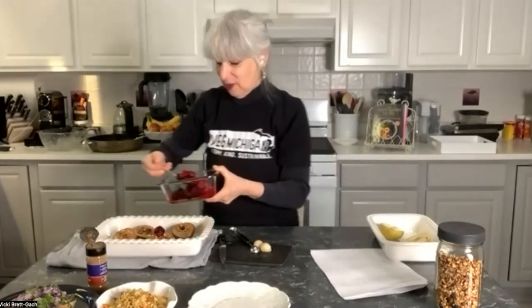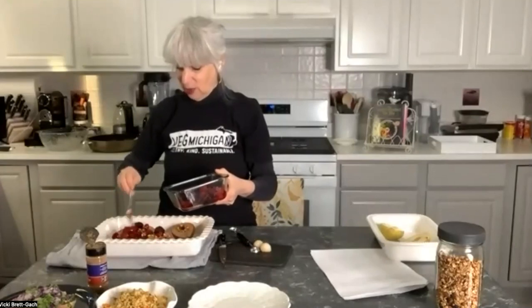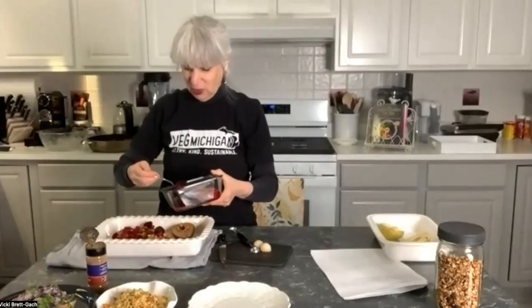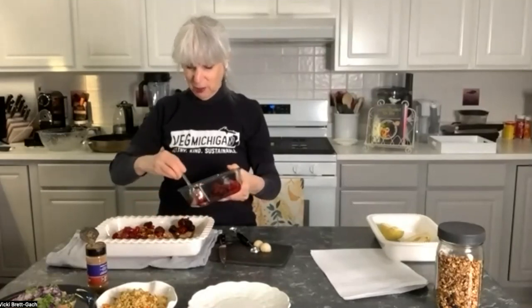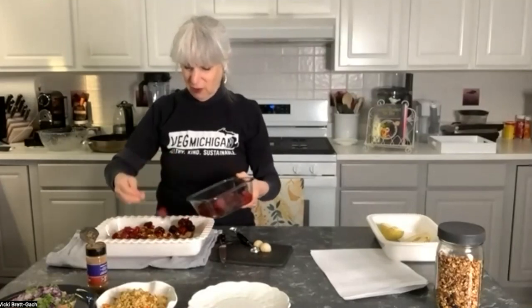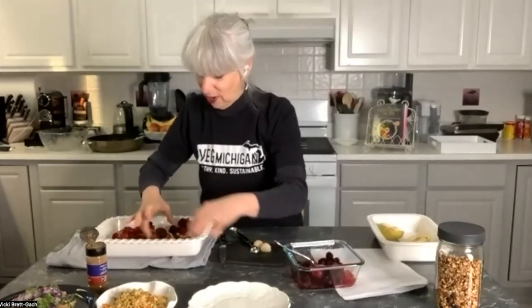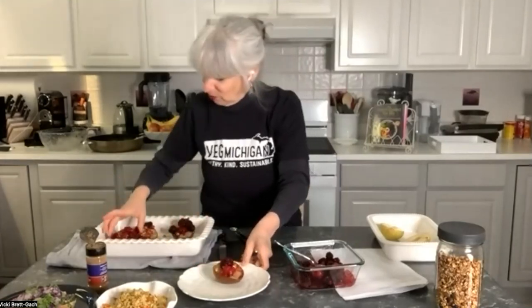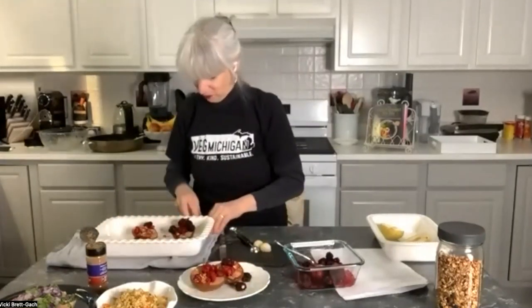Pour a little berry juice over the top for extra loveliness. Return to the oven for another 10 minutes — 30 minutes total — and add a sprinkle of cinnamon or apple pie spice. Then plate and serve. As easy as that, you have a lovely baked pear dessert in 30 minutes.